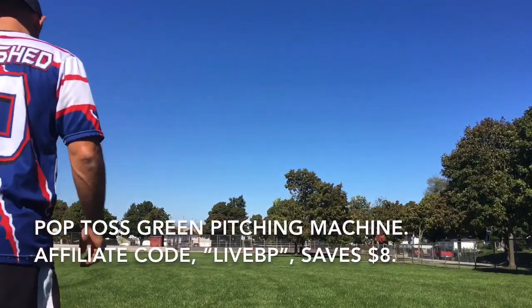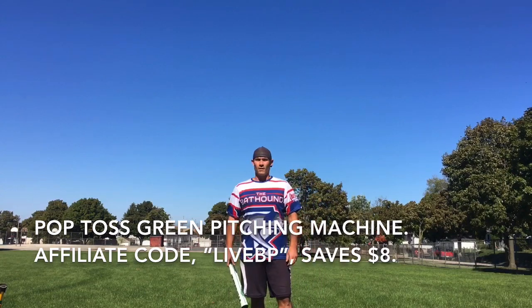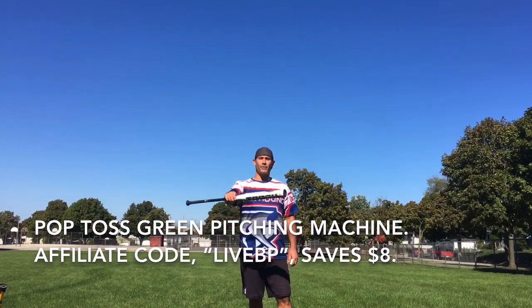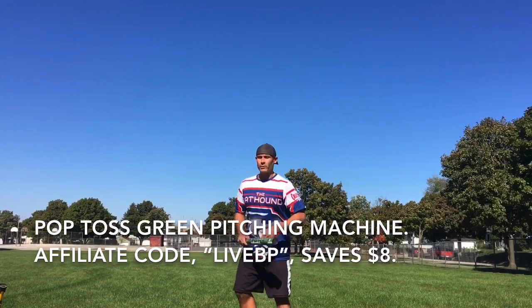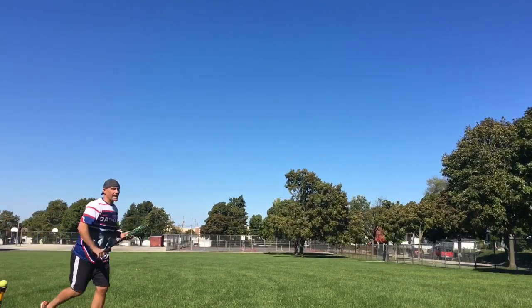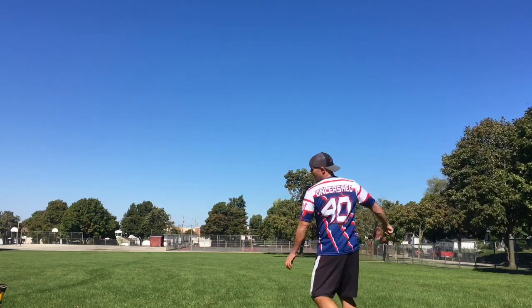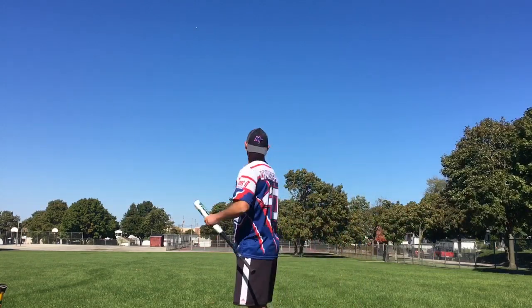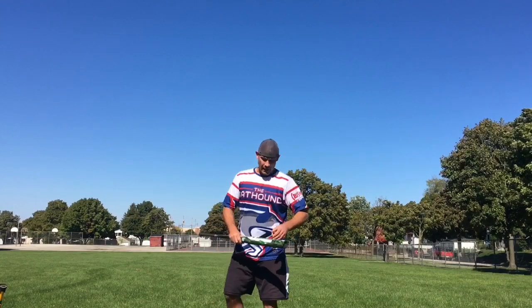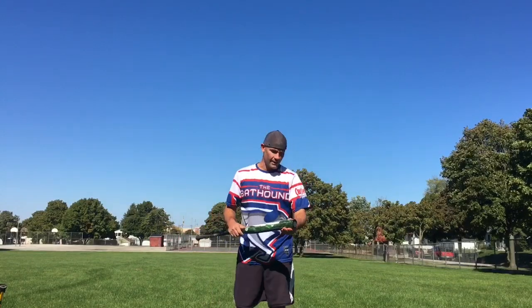This time I decided to go outside and use the Pop Toss Green Pitching Machine — there's a link below where you can purchase, and my affiliate code LiveBP saves a dollar. We are 965 swings into the Torch Juice. Let's take some live swings and get some thoughts. It's a windy day, kind of going all over the place, often times in my favor. The looks of this bat are fantastic. Got the juice there at the end — that's the half-ounce end load of course.